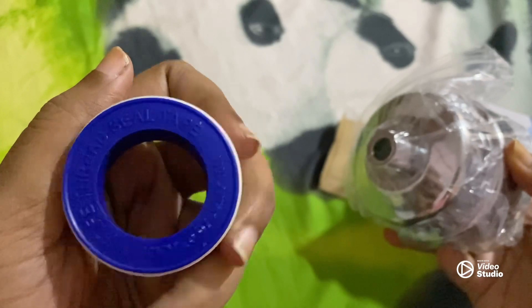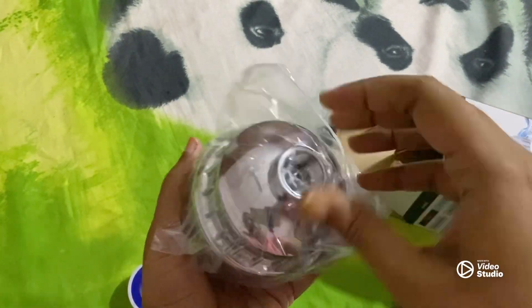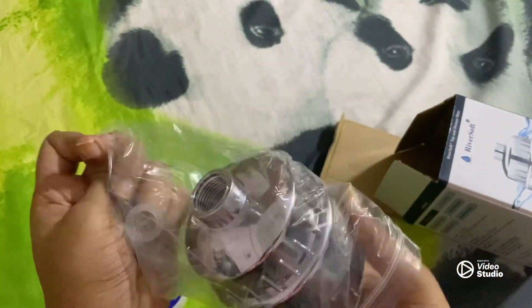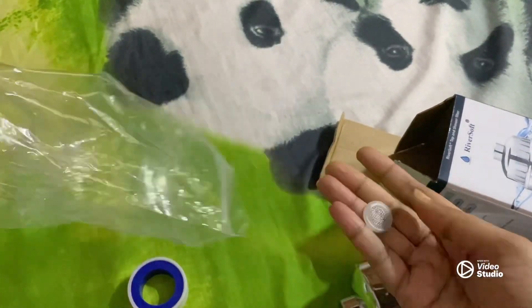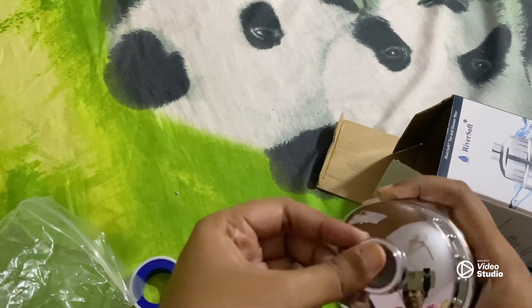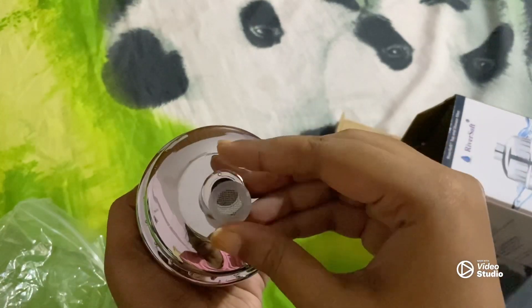Thread seal tape. So this is how it is. The material is steel. Do not lose out on these — these are the small extra mesh filters that I think will go here, one on each side.